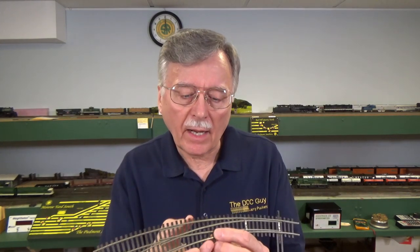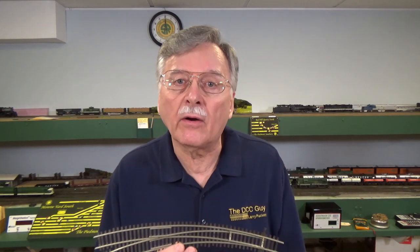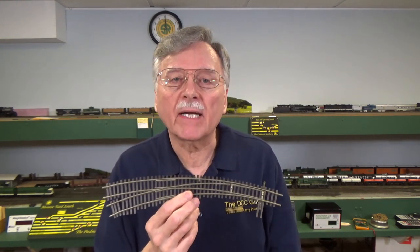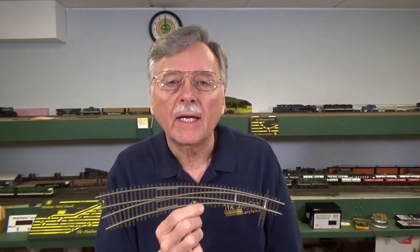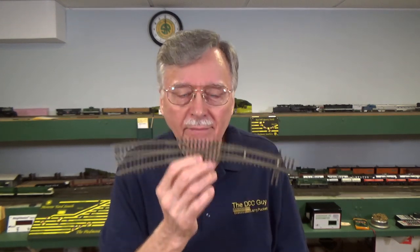I obviously haven't shown every possible turnout available everywhere in the world, and I haven't covered turnouts that come with train sets. With that, I hope you're staying safe and catching up on all the videos — there are over 75 videos now on the DCC Guide channel. Take a few minutes to catch up on videos you haven't seen and go back and review some. Be safe and I'll be back next week with another video. I may come out with a bonus video on Monday — I won't tell you what it is, so if it doesn't get done you won't be disappointed. Have a good weekend and take it easy.